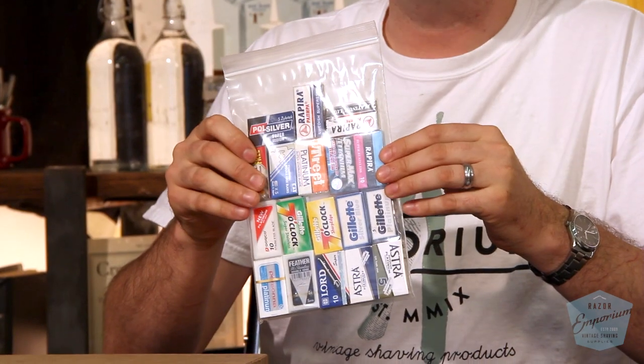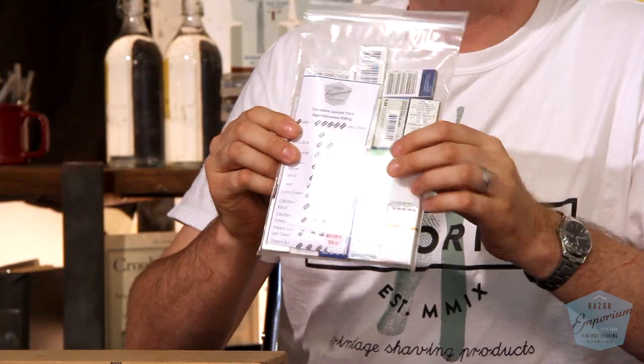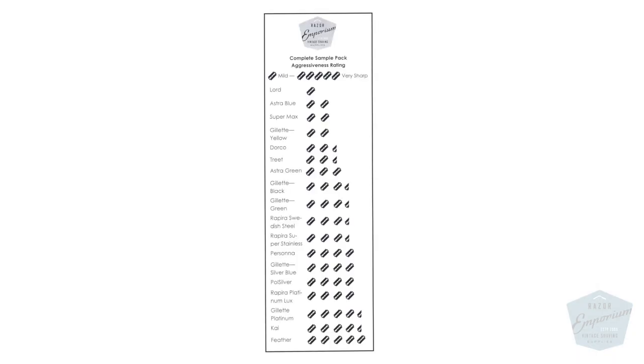And if that's too much to think about, too many details, and you want the kitchen sink — we got it. The complete sample pack from Razor Emporium has got everything: every brand we carry, and of course the full gamut you're going to experience. So a lot of different blades.